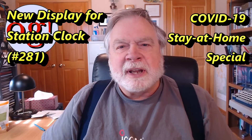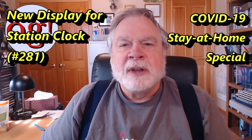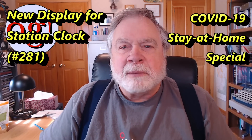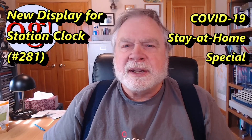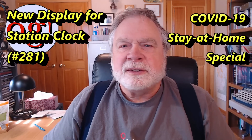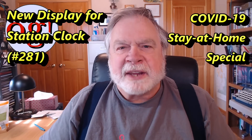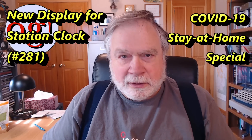There's a company called QRP Labs — it's qrp-labs.com — and one of the many things that they make is a clock. And not only is it any old clock, it has a GPS receiver on it, so it is getting fantastically accurate time down to the millisecond. That's been my station clock for a long time.